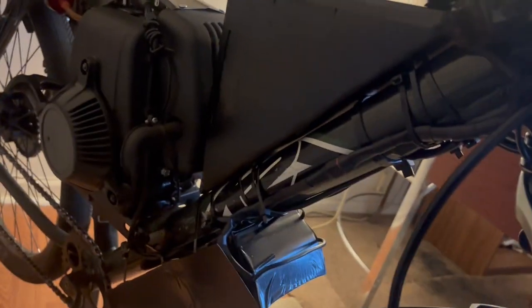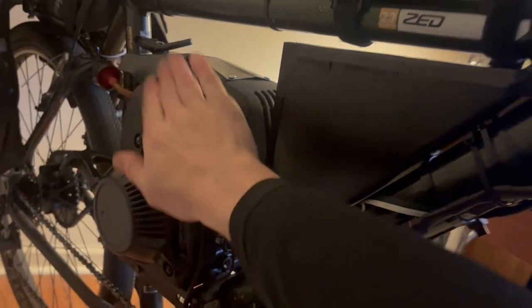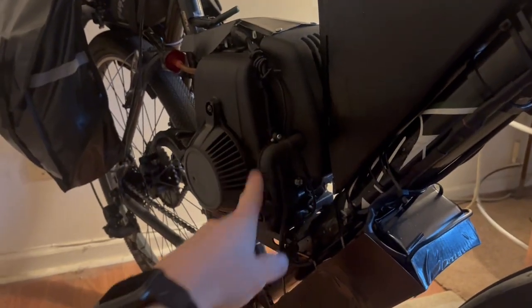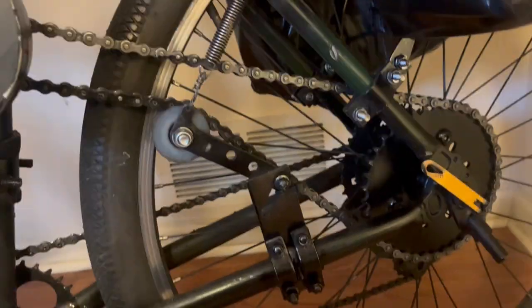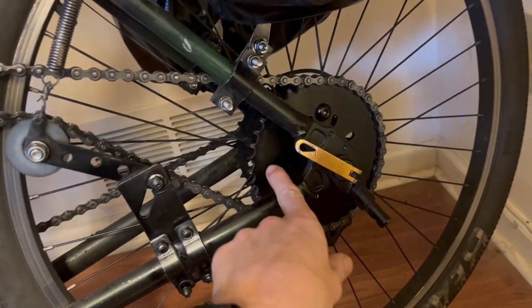This is where I keep the battery, the control electronics box, and the gas motor — all in this triangle. I just had this BBR Tuning gas motor on the bicycle with a 38-tooth rear sprocket and chain drive. I've made a video on this bicycle before, you can go check that out. The chain tensioner still works really well — very pleased with that design. It keeps it nice and tight. 38-tooth sprocket — I've spray-painted it black since the last video.